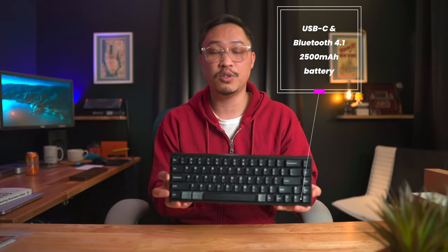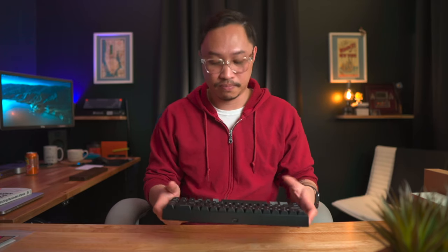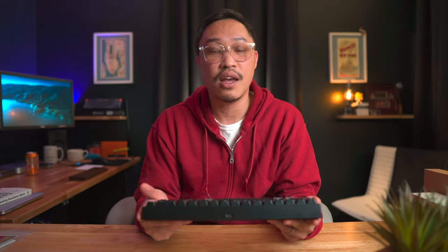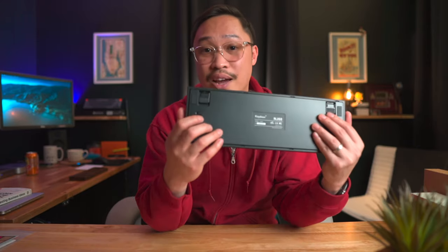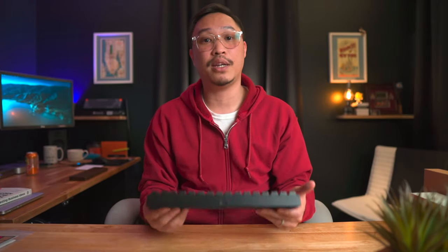One of the big pluses for me is that it works both wired and wireless over Bluetooth 4.1. Because it supports Bluetooth, it has a 2500 mAh battery and can pair up to three devices at once. Once you hook up the included USB-C cable it will work right away. For Bluetooth mode, you have to turn on Bluetooth mode first — don't forget that. Out of the box, Bluetooth worked just fine and I was able to pair it with my Mac mini no problem.